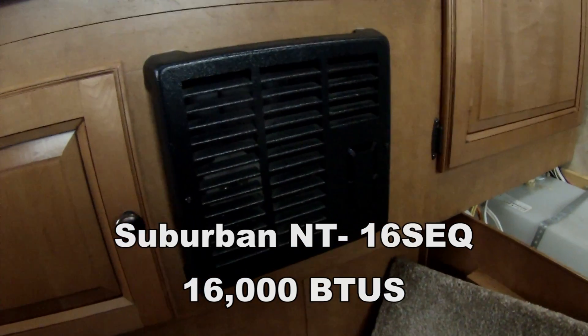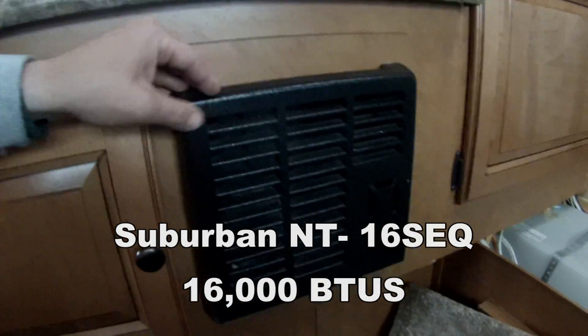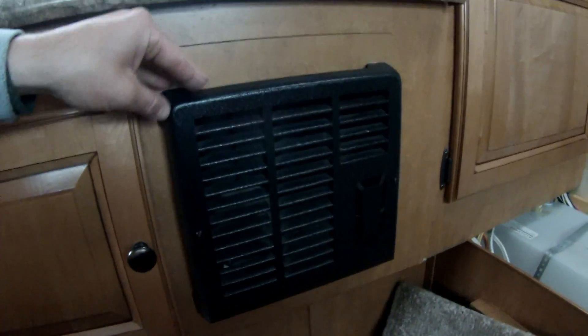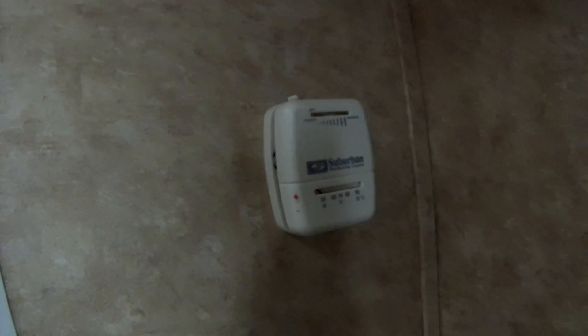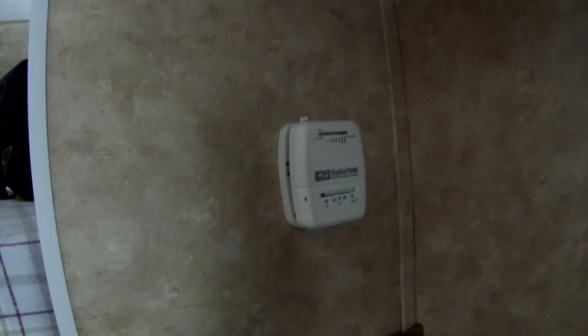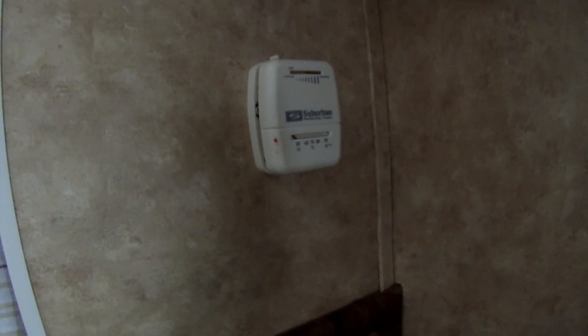I have this little Suburban heater. I don't know the BTUs off the top of my head — I'll put it in the video. Obviously this runs off propane, but there's also a fan inside. I have a thermostat, so right now my heater is off. You set the thermostat for your temperature, and it will kick on or off based on what the temperature is inside the truck camper.